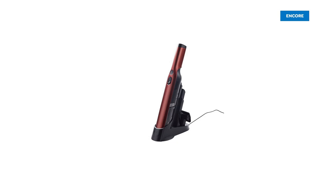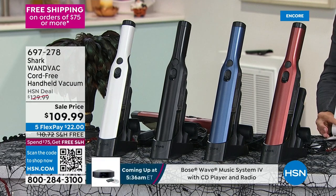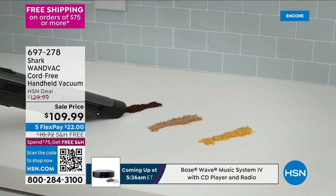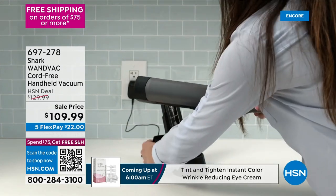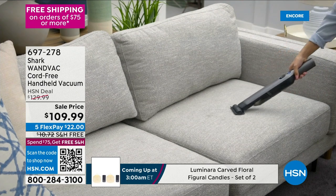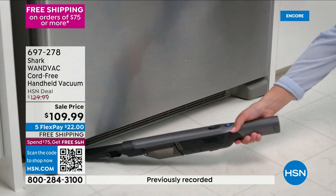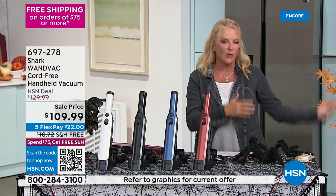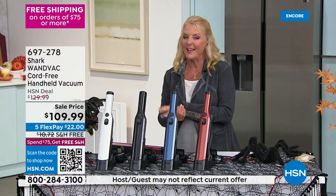Moving to the Shark handheld vacuum: there are 407 perfect five-star reviews. Customer highlights include one calling it her 'miracle wand,' another calling it 'my newest friend,' one saying 'I love mine — over a year and still going strong,' and another simply saying 'Don't think, don't pass go, just buy it.' That's just four of 407 perfect five-star reviews. It's a quick, strong picker-upper from Shark, with great color options.